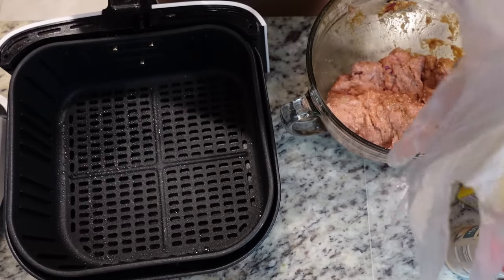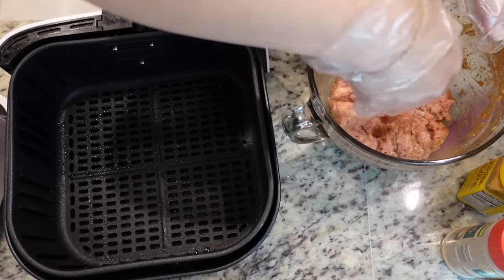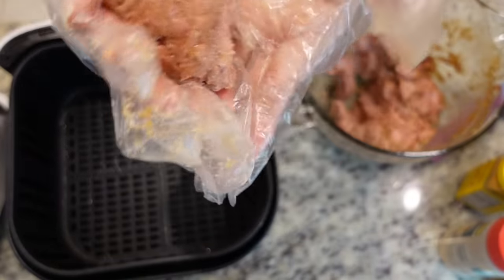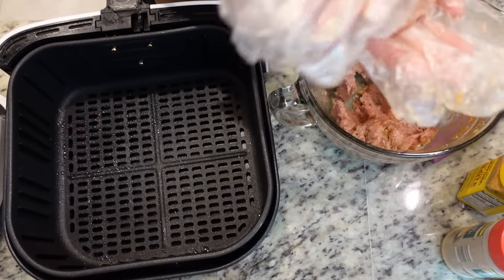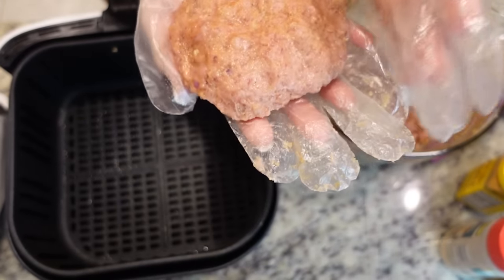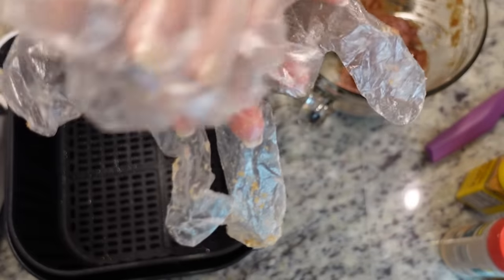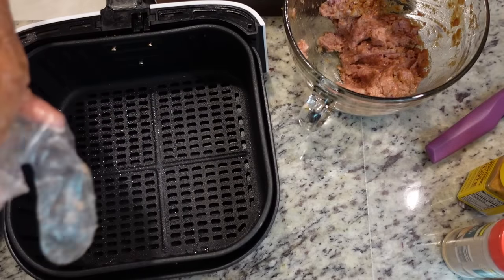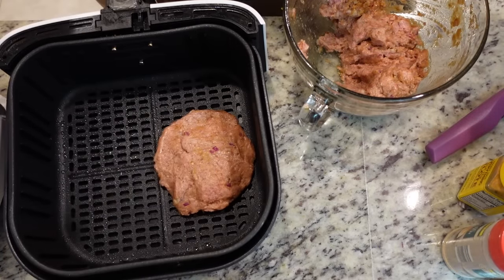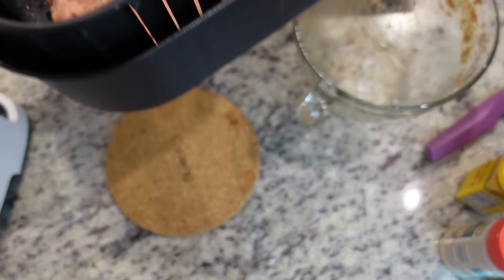You could definitely get four patties out of this, but since there's just three of us I'm going to form three. These gloves are so big they're hard to work with — I have some latex gloves but don't know where they're at. We have three patties. They're going into the air fryer.